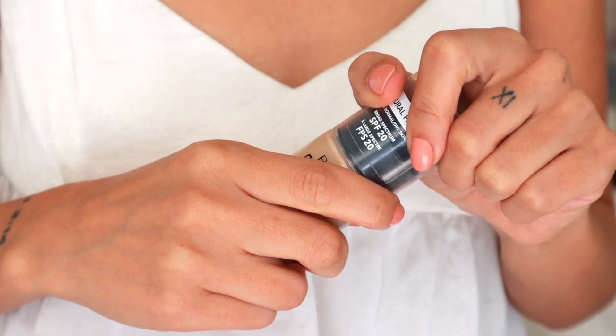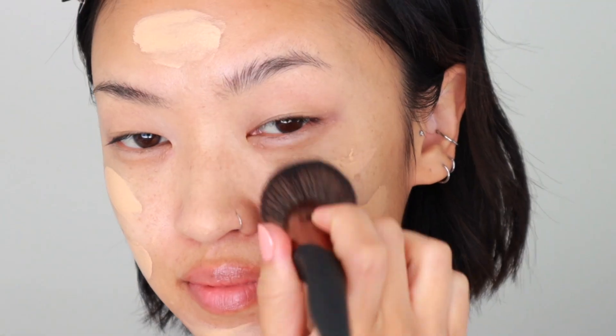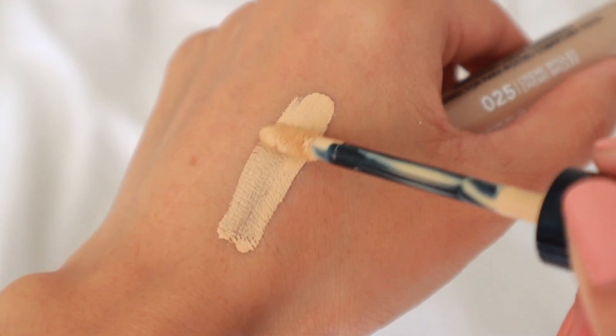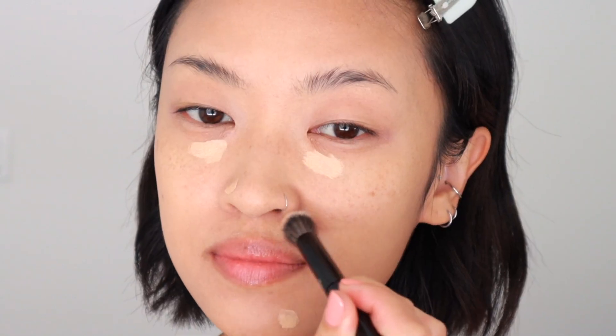For foundation, I'm using Revlon's Colorstay foundation for normal to dry skin and I'm in the shade 295 Dune. I love the formula of this one — it contains SPF and has a natural finish. Now I'm taking the Colorstay concealer in the shade Creme Brulee and applying that over some blemishes and also a bit underneath my eyes, then just blending it in with a concealer brush.